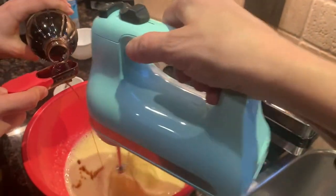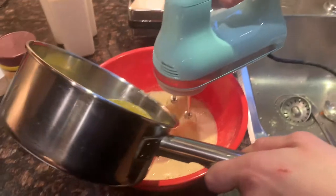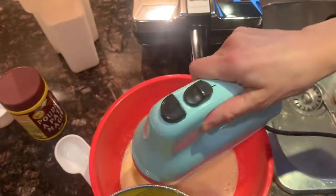Then you add in a good heaping tablespoon of vanilla and continue to beat. Now slowly and gradually you're going to add in the cooled butter.